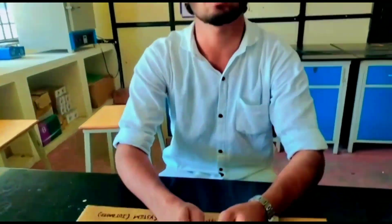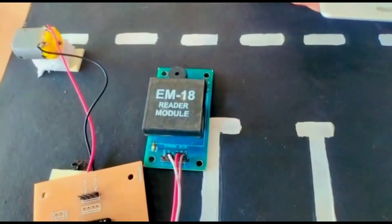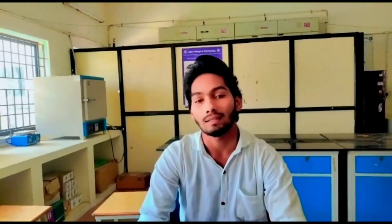The RFID reader is a network-connected device that can be routable or permanently attached. It uses radio waves to transmit signals that activate the tag. Once the tag is activated, it sends a wave back to the antenna, where it is translated into data. The transponder is located in the RFID tag itself.